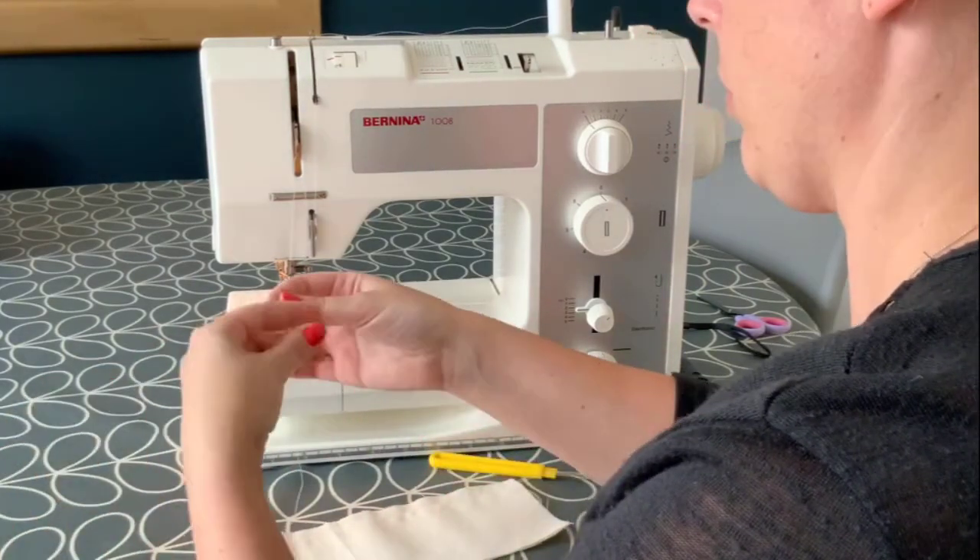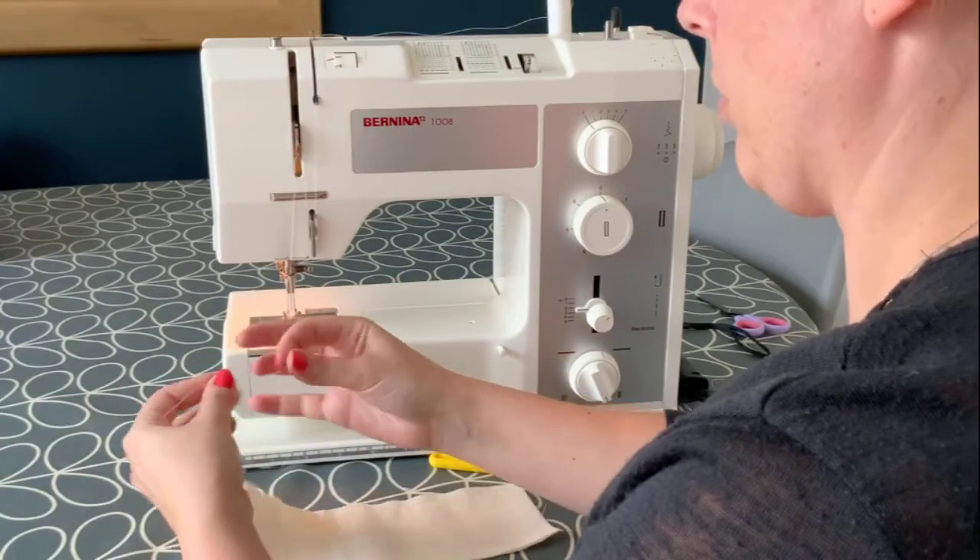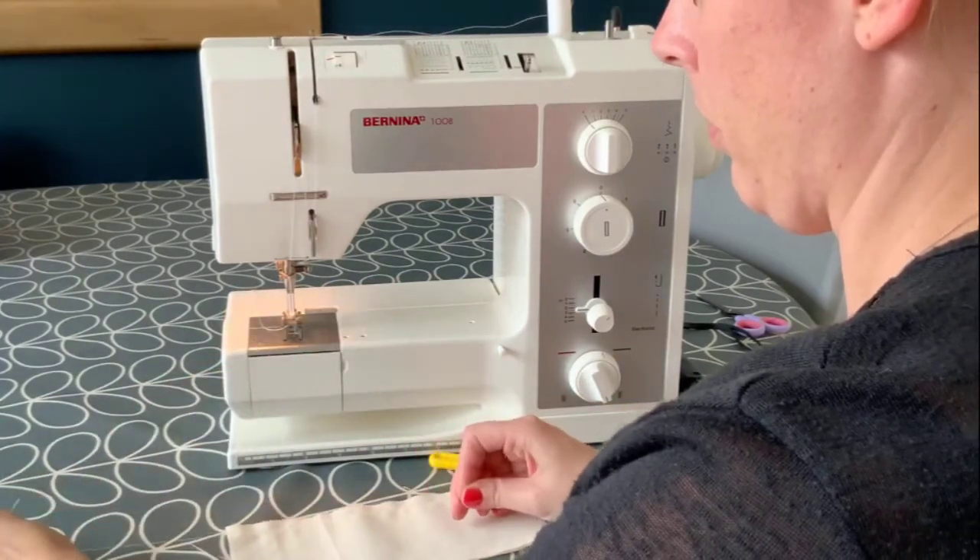Another, quicker method is to go backwards and forwards on the sewing machine for a few stitches either way, using the reverse lever.